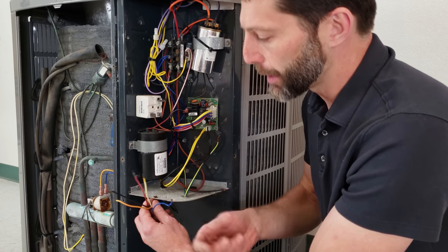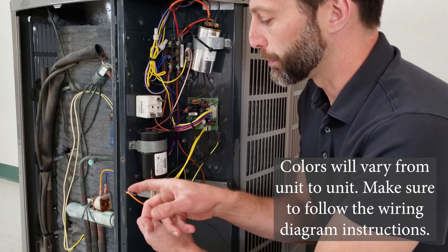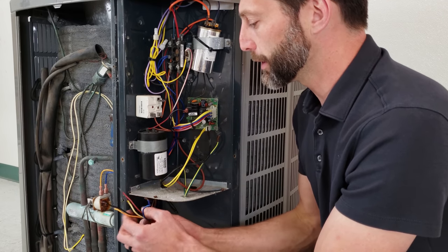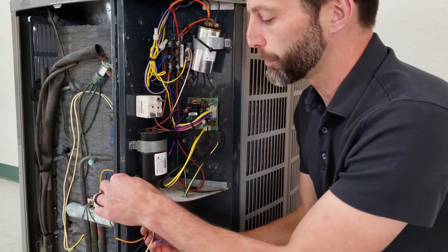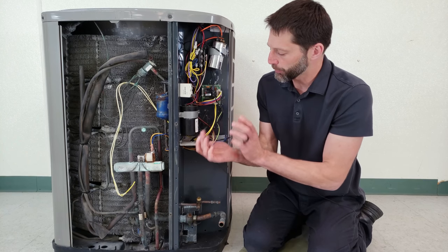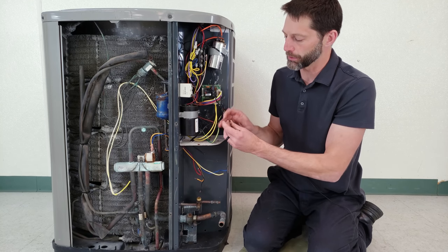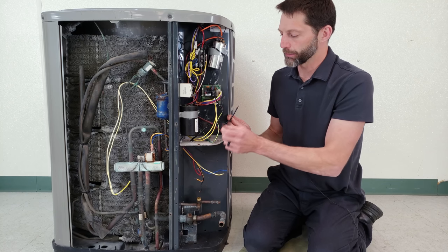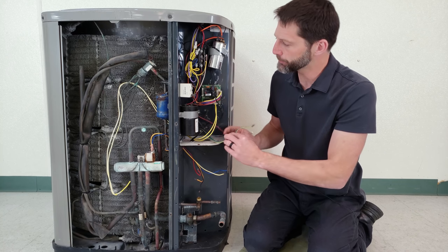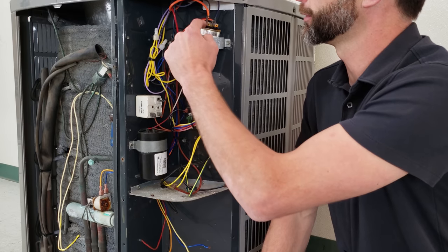This board is able to control the reversing valve, the fan, and the output to the air handler for defrost to occur. Now for the thermostat wiring: blue is typically common, yellow is typically your compressor, black in this case is the output from this defrost board for electric strip heating, red is your 24-volt power all the time, and orange is your reversing valve. Those are your thermostat wires. Then you have your main power wires coming in — each one of these is 120 volts, so together they're 240 volts — and this is a single phase unit. Here's your ground wire.